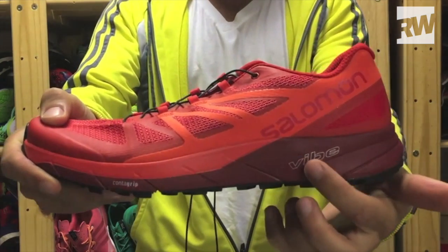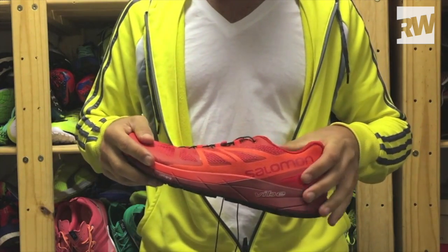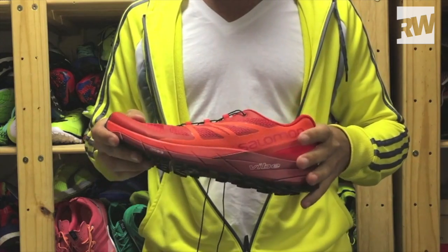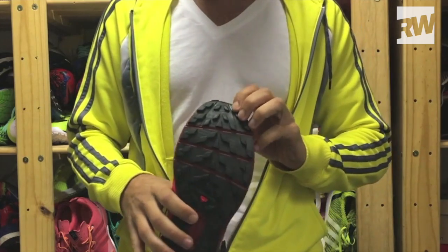It also has a brand new Vibe technology from Salomon, which makes use of two different densities of foam. When they interact together, they dampen vibration — that's why it's called Vibe. This anti-vibration quality makes the ride more comfortable and more efficient, because less vibration means less fatigue to your muscles.